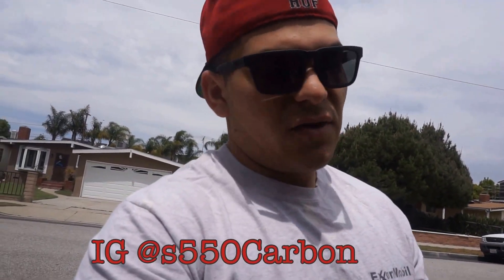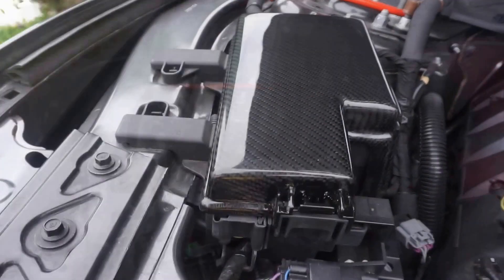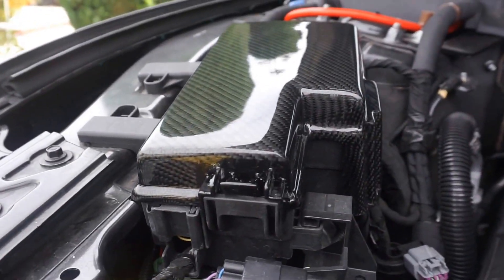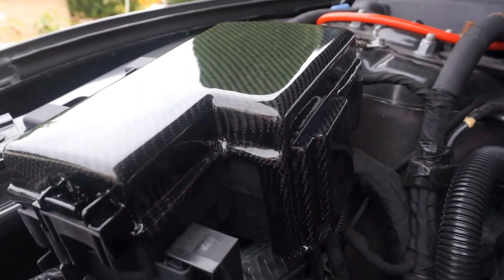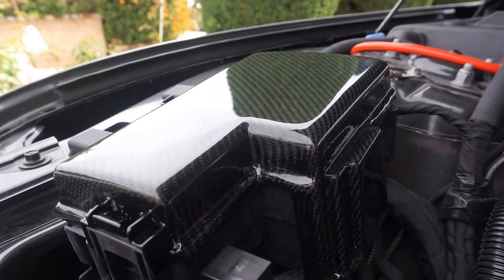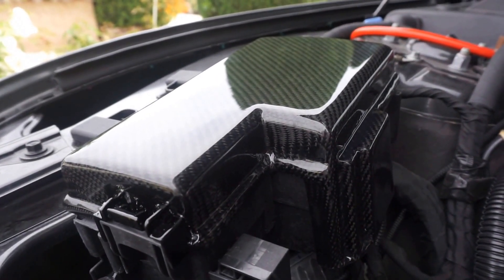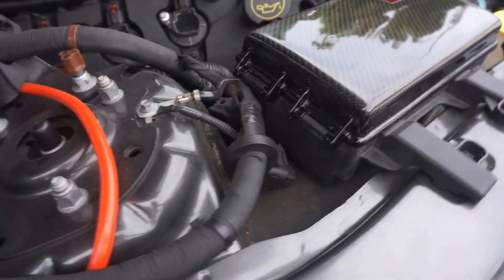First, I want to give a huge shout out to S550 Carbon — that's their Instagram name, go check them out. They have all their information on their website and Instagram; I'll plug it all in the description box. This is S550 Carbon's fuse box cover, and man, the quality — I was a little hesitant to be completely honest, just because I hadn't heard from too many friends or people that had their products, but after receiving it I'm glad I went with them.